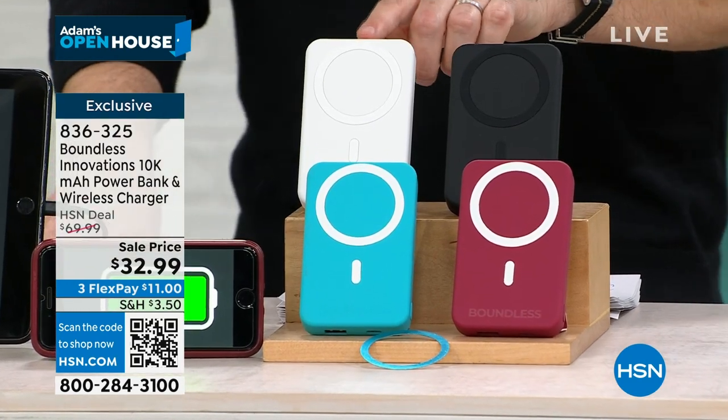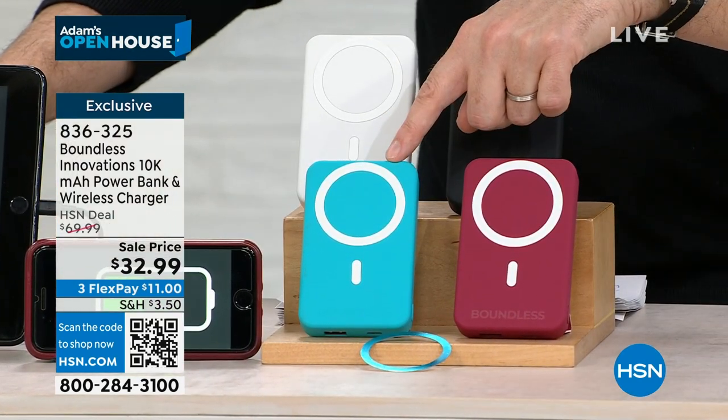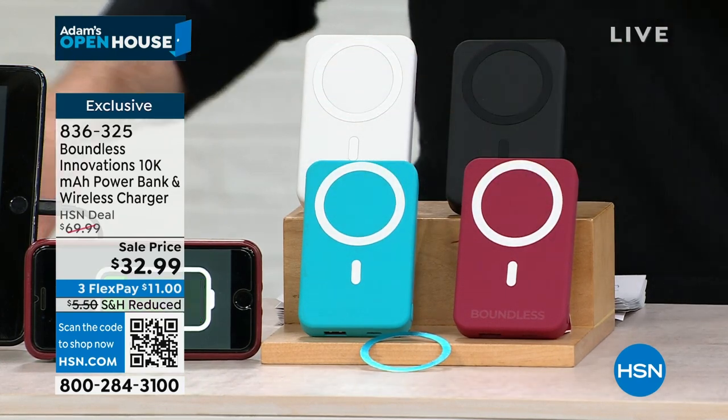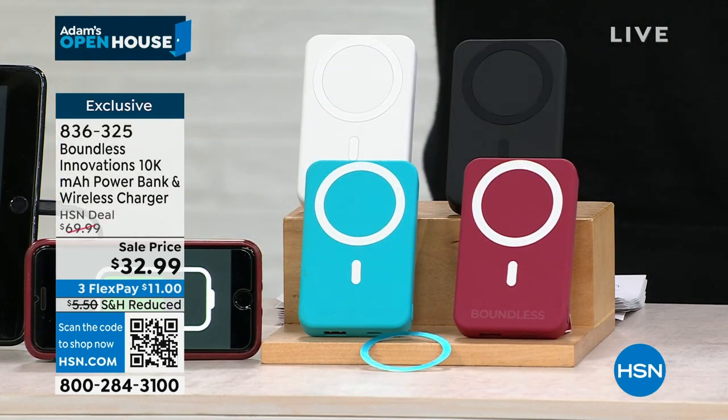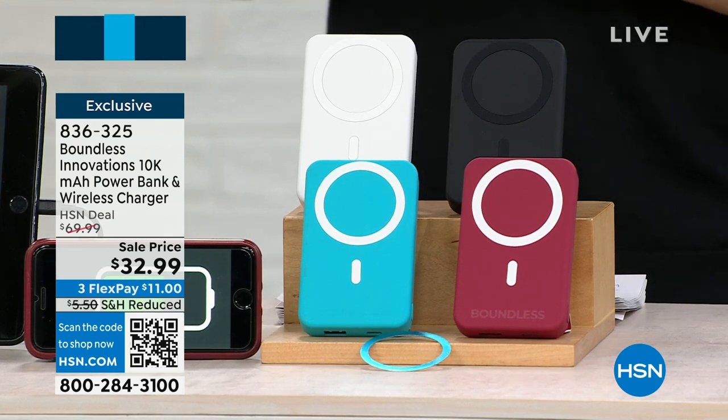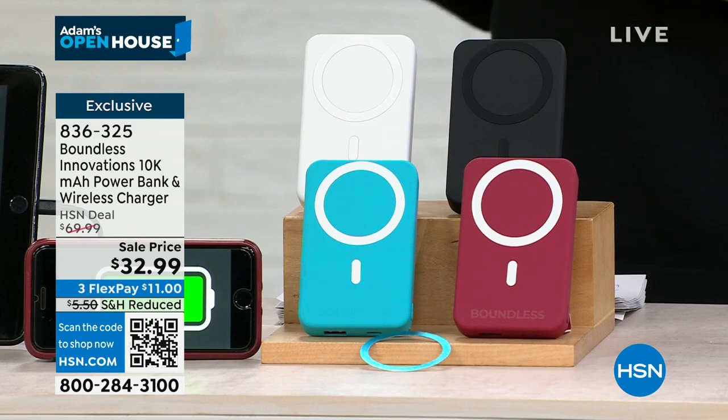White Pearl is popular. We have the turquoise and the magenta. You get everything you need to turn your phone into the ultimate charging companion with this Boundless Innovations wireless charger. The pricing is an end-of-year special — down from $70 to $32.99, so better than 50% off. These are a premium power bank.